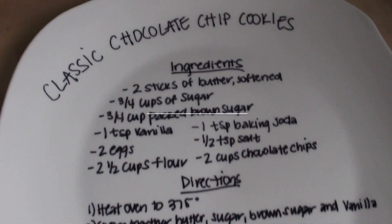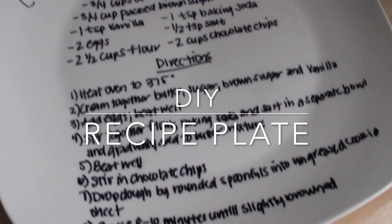Hey everyone, today I'm going to show you how to make this cool recipe plate. It would be a great way to preserve an old family recipe.